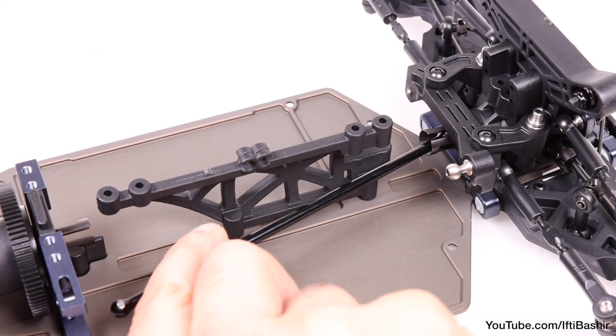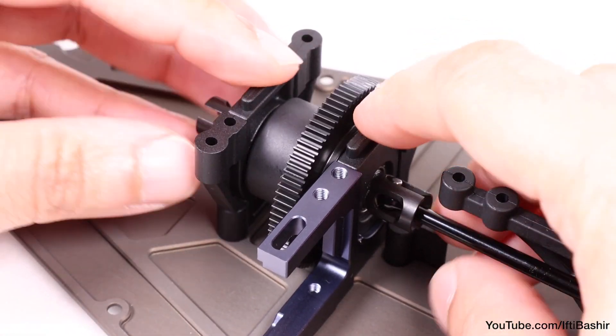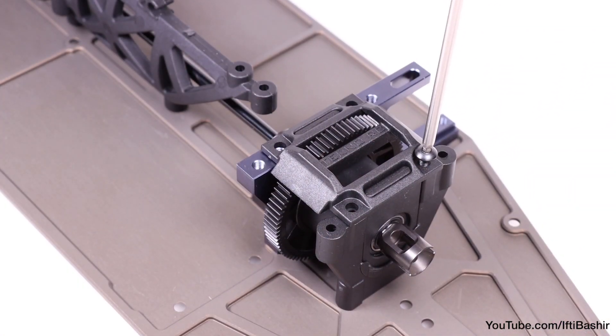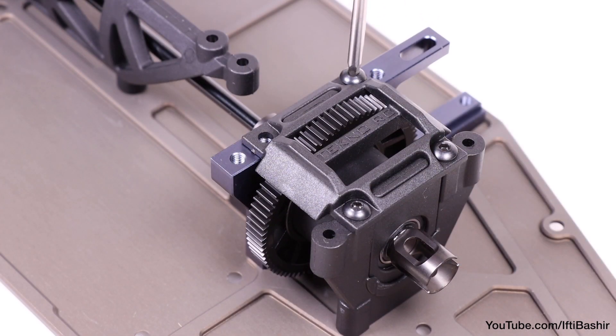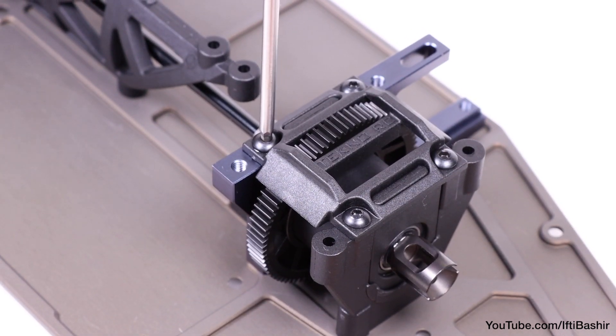Remember to insert the centre drive shaft into the front diff cup and into the centre as it goes down into place. With that, cover the centre differential and secure each corner in place with four 8mm button head screws. The rear two can go straight in so that they're nice and snug, while the front two are threaded into the metal motor mount, so apply some thread lock to these.